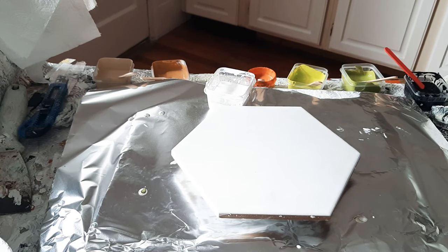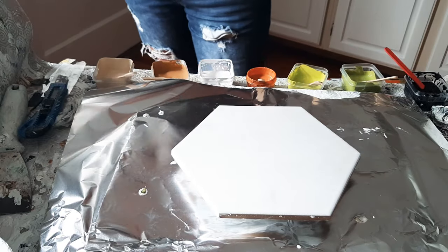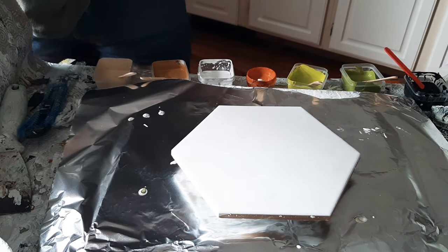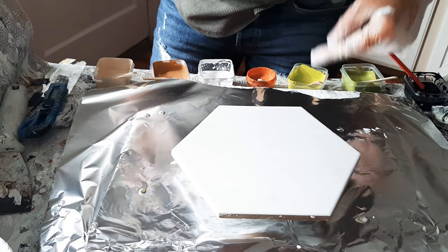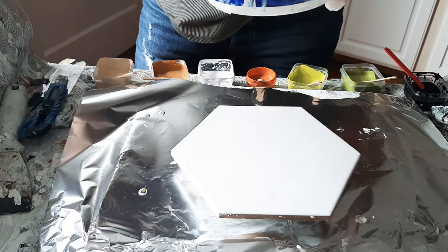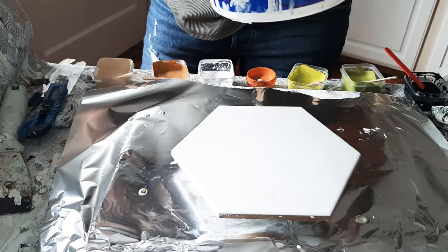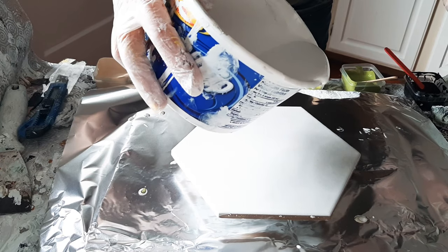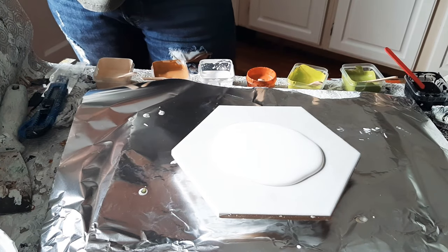Hi guys, welcome to the kitchen! We're going to do a super quick swipe tonight - we're calling it 'pouring on peanuts' because it's very minimal cost. The question comes up quite frequently from a lot of people about what brand of paints I use, and I don't use anything expensive. I use basic Amsterdam liquid acrylics - just entry-level paints - and I do experiment and pick up paints from all sorts of different places.